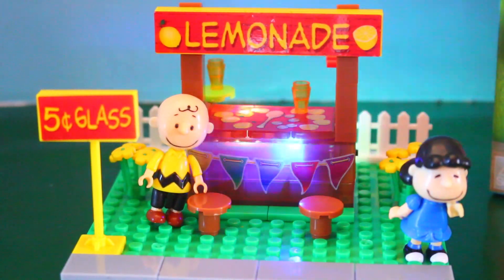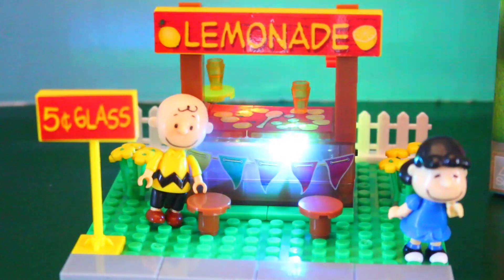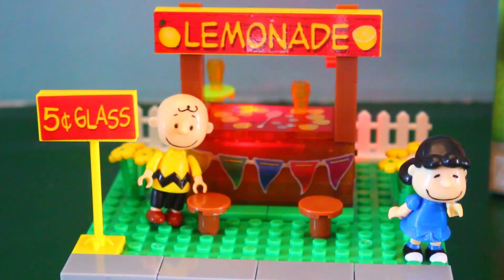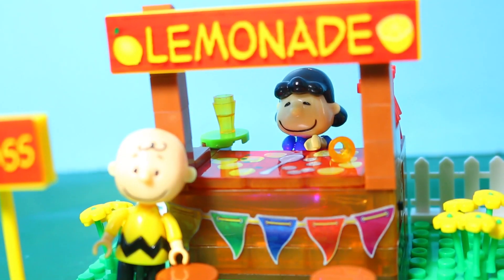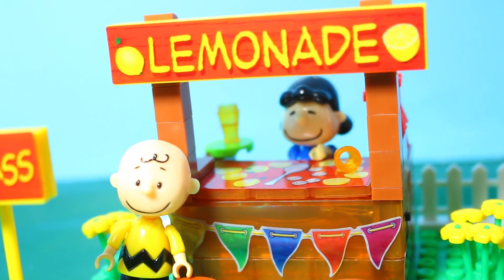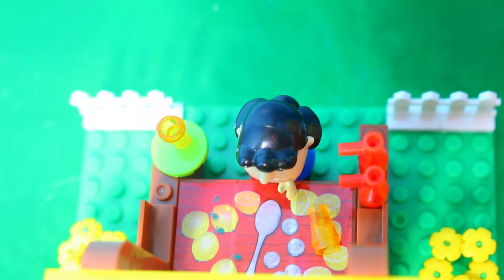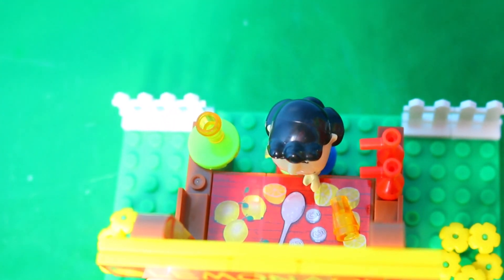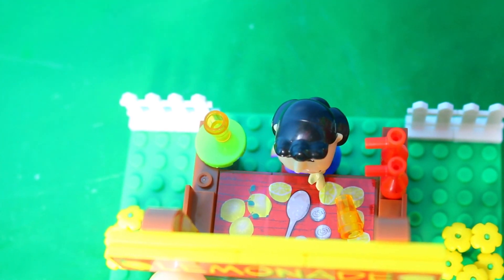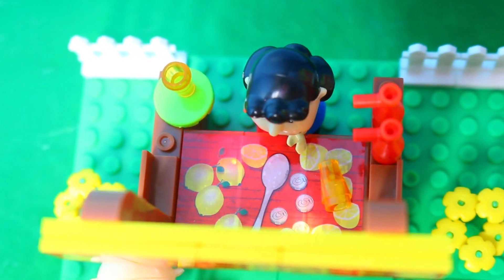Whoa, that's so cool! I really like this set because when I was a kid I used to watch the Peanuts cartoons, especially watching the Charlie Brown Christmas episode. Let me show you around the lemonade stand. Right now, Lucy is in the back. She has two cups of lemonade out — and it looks like one of them is spilled. Those red things on the right look like they are what pours out the lemonade. There's also this cool sticker with lemons and a spoon on it.